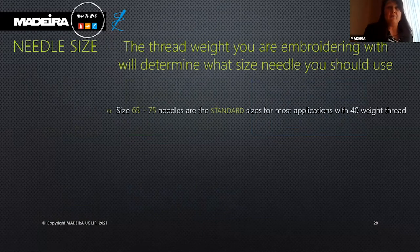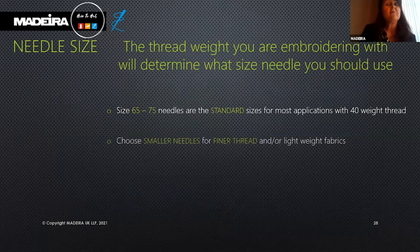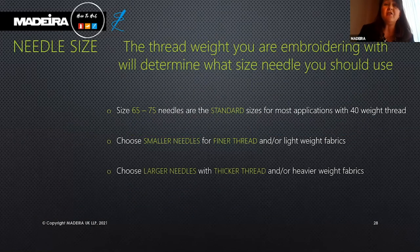The thread weight you are embroidering will determine what needle size you should use. The size 65 to 75 needles are standard for most applications with 40 weight thread. Choose a smaller needle for finer thread or lightweight fabrics — such as Polyneon 75 or Classic 60. Choose larger needles for thicker threads like Burr Milano or Classic 12, or for heavier weight fabrics.